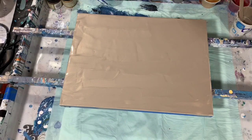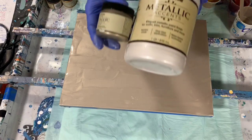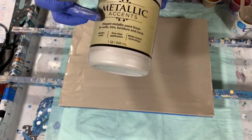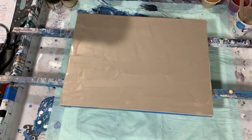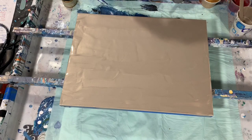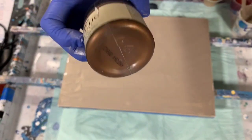My base coat is a combination of the Rust-Oleum Metallic Accents White Pearl and Champagne — mostly the Champagne, but I just wanted to lighten it up a little bit so I added some of the White Pearl. My next color is again the Rust-Oleum Metallic Accents, and this is the Bronze Metal.